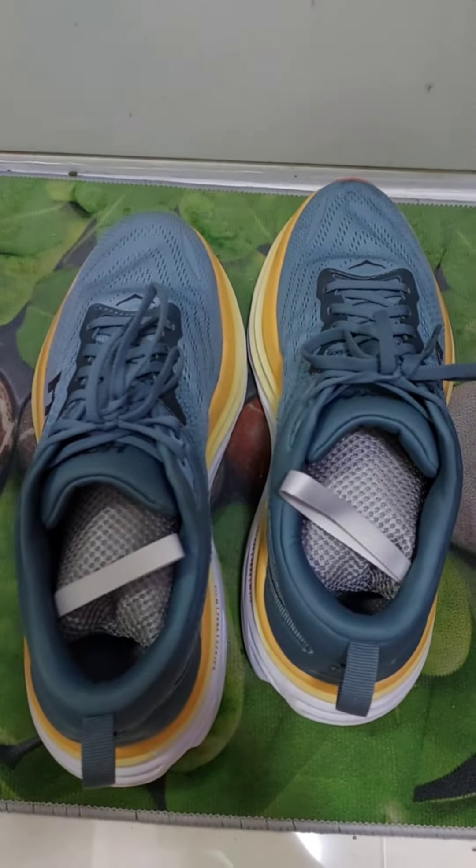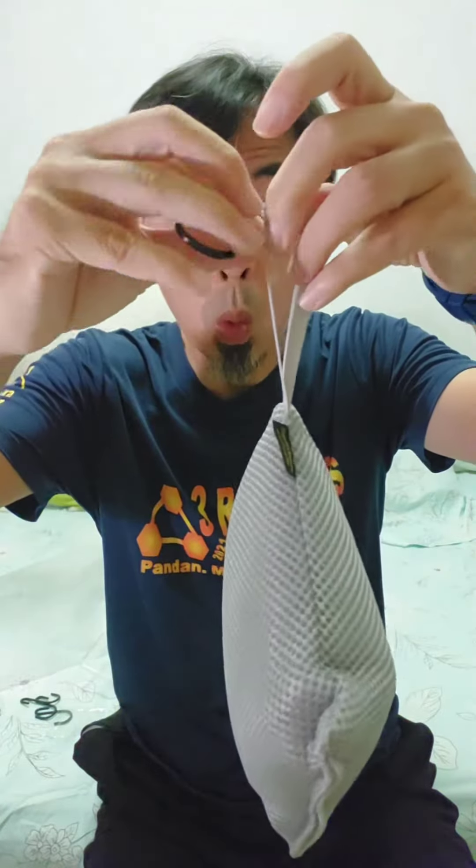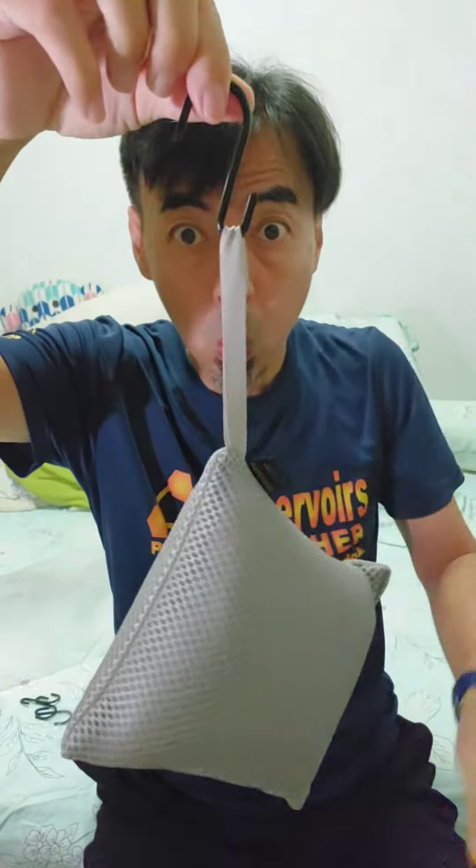The charcoal is reusable for up to 2 years. Just place it in direct sunlight once a month for 2 hours, and the charcoal will activate again.